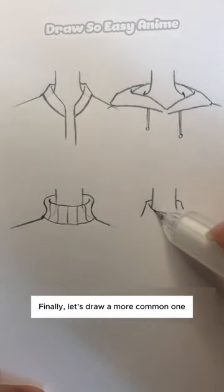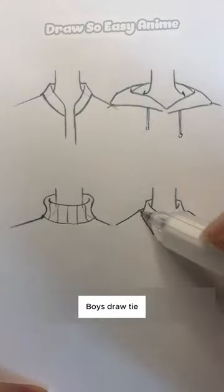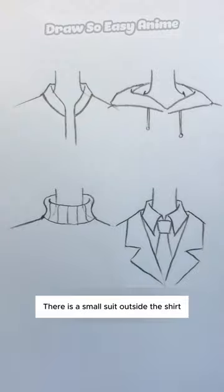Finally, let's draw a more common shirt and suit collar. This is suitable for both men and women. Girls can draw bows, and boys draw a tie — like college uniforms. There is a small suit jacket outside the shirt.